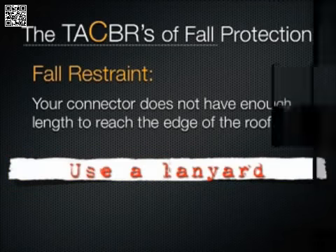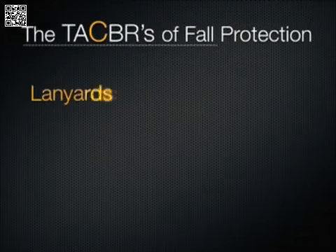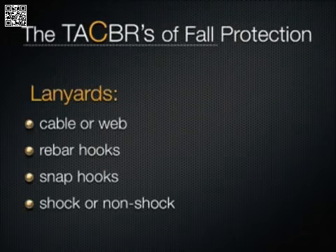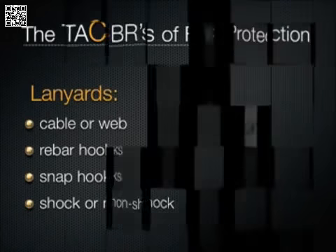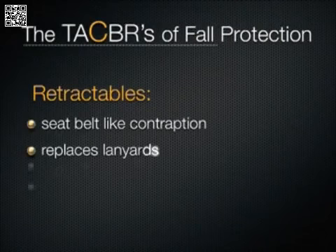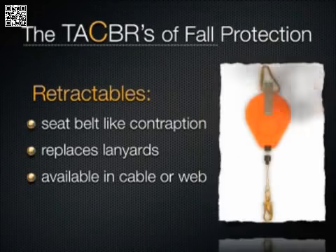Lanyards are available in webbing or cable and feature either rebar or standard snap hooks. Another option for connectors are retractables, which are also available in webbing and cable varieties. Retractables work much like a seatbelt in a car — pull it out slowly and everything will be okay; pull it out fast and the system will lock up.